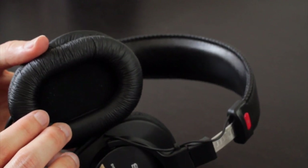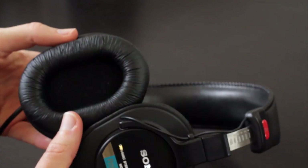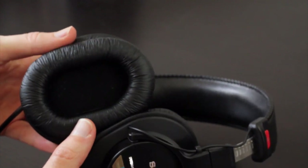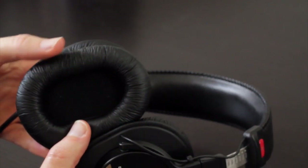The padding is comfortable, but not ultra comfortable, and it does get warm after wearing these for a while. The padding isn't as comfortable as some of the other comparable headphones in this price range, such as the Sennheiser HD 518 or the Audio-Technica ATH-M30X or M40X.